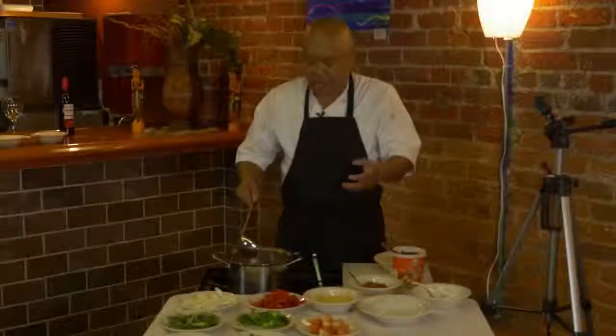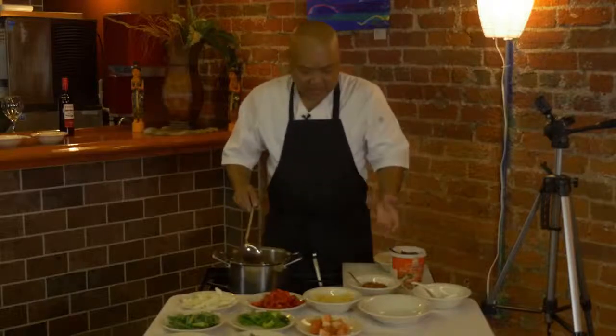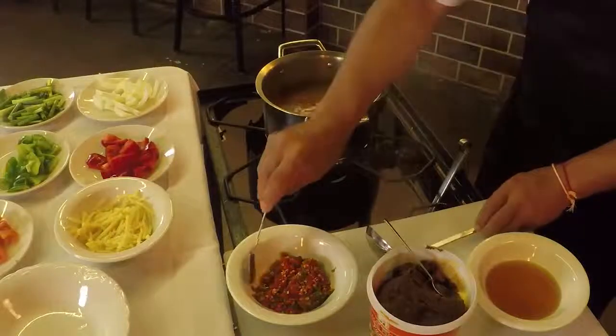Again, Thai cooking — you can have this as spicy as you want. You can add a little more spice. This is a little bit spicy already, but it's not that much. I'm going to add a little more Thai chili in there.